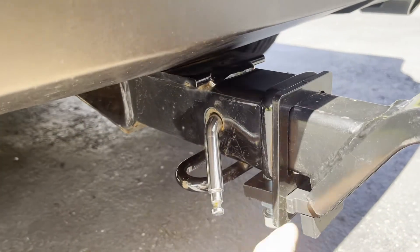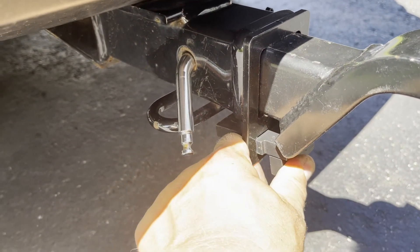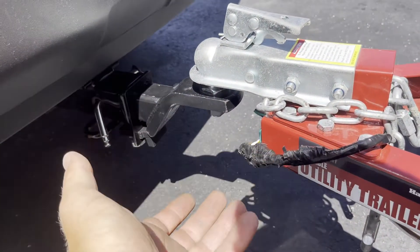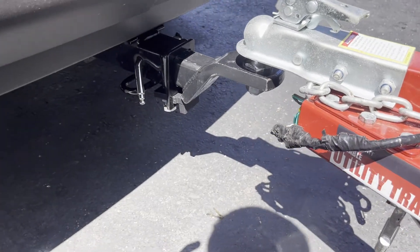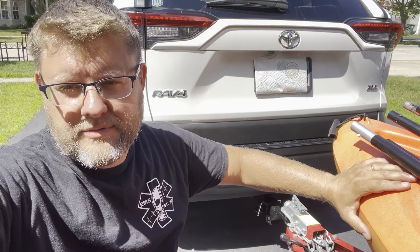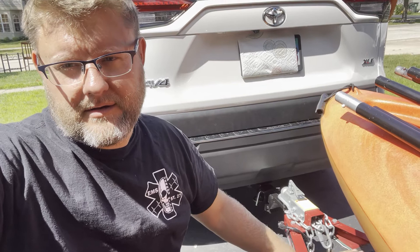I paid maybe 16 or 17 dollars for this whole bracket and found it on Amazon. At Harbor Freight you can find a u-bolt and bracket for about 13 dollars, but I think this is much much better design and much stronger. Thank you for watching — I hope this was helpful. If you have a trailer, now you know how to secure it from rattling. See you in the next episode!